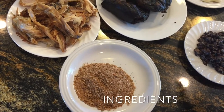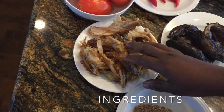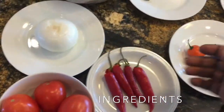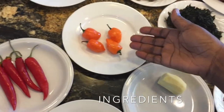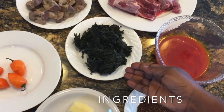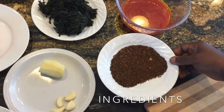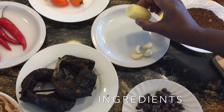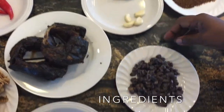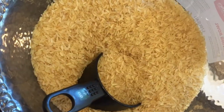So these are the ingredients needed for the native rice. We have dry fish, stock fish, dried crayfish, tomatoes, onions, chili peppers, habanero, gizzard, beef, pumpkin leaf which is ugu, palm oil, dry Cameroon pepper, ginger, garlic, iru which is locust bean, and the main thing is rice.